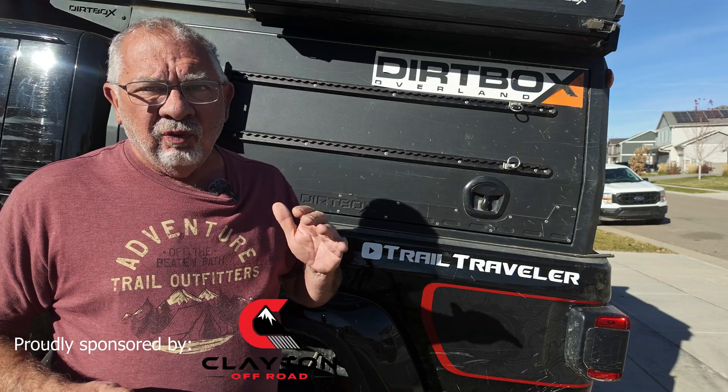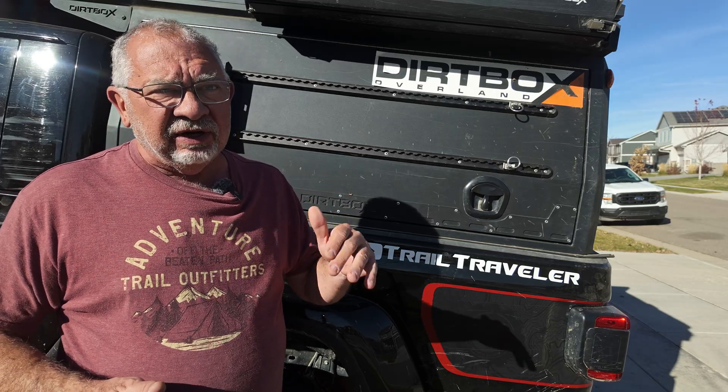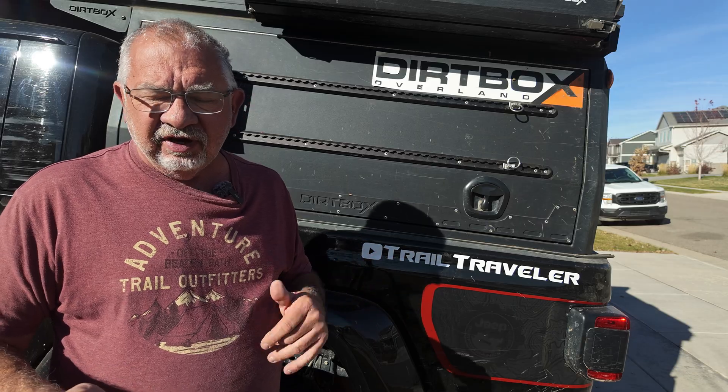I'm going to show you what we built using a Light Time system with their battery and charger and all that, taking on a seven-day trip here in Colorado. Check it out, make sure everything is working.